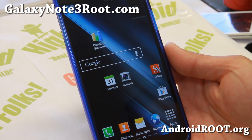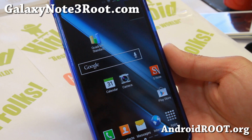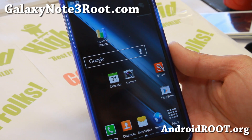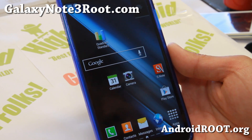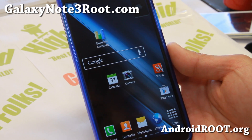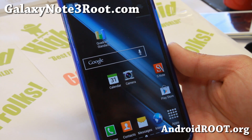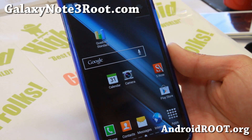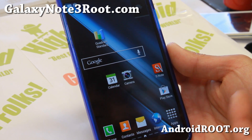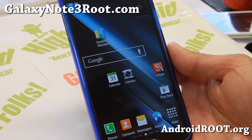Hi folks, welcome to GalaxyNote3Root.com for this week's T-Mobile and also Canadian ROM of the week. I am having some issues when installing T-Mobile ROMs on the GTI 9505. I'm not sure what it is but I think it has something to do with the radios and modem. Once I've figured it out I'll have an update on my site. T-Mobile should be compatible with Canadian because they use the same AWS bands, so they should be compatible.